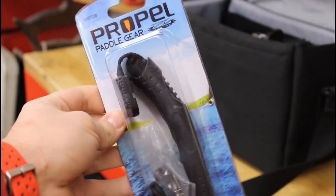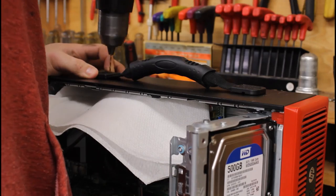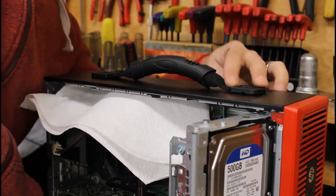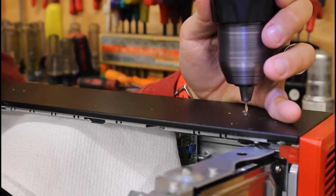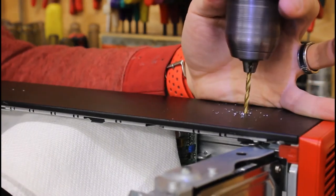I also like to add a carrying handle to my small form factor builds for portability. For this build, I'm using a repurposed kayak handle. First, I'll use the handle to mark the spots that I want to drill. Next, I'll use some paper towel to protect the inside from shavings while drilling some pilot holes, then finish up the holes to the final size.